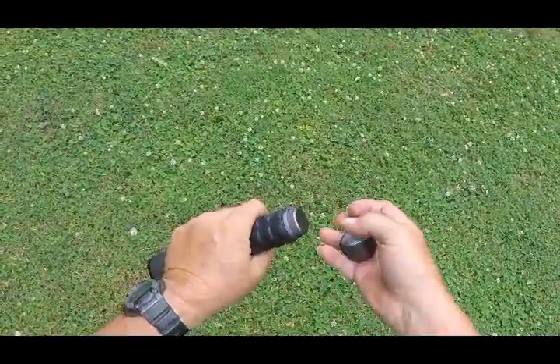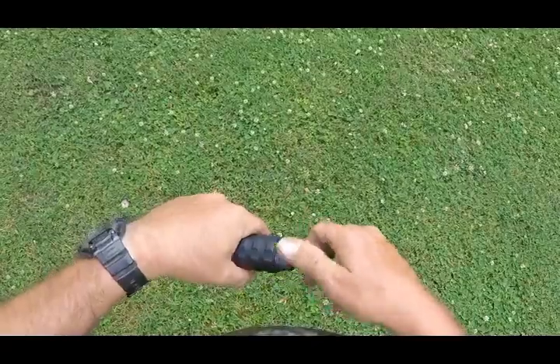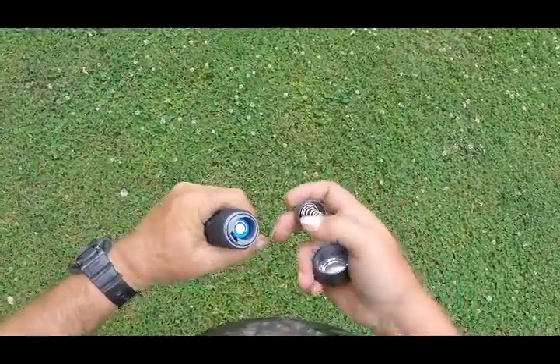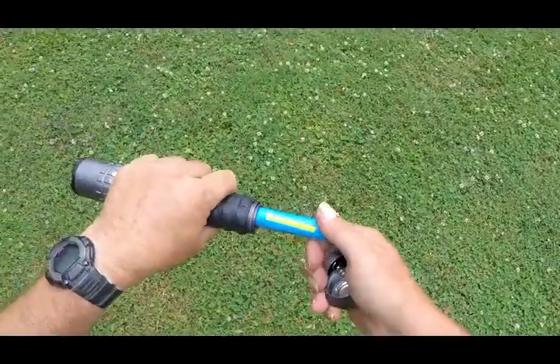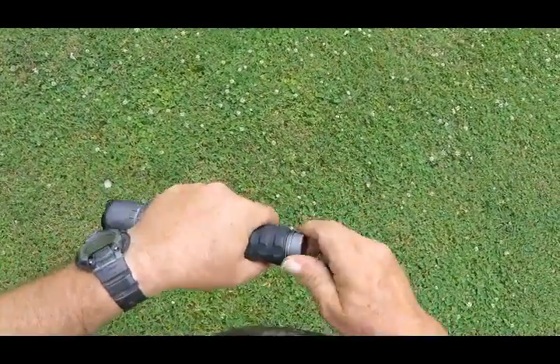The battery is in here. It's not a real big battery — it's recharged with a lithium ion. There's your battery. Replacement batteries — I've looked — they're about $9 or $10 if you want one.